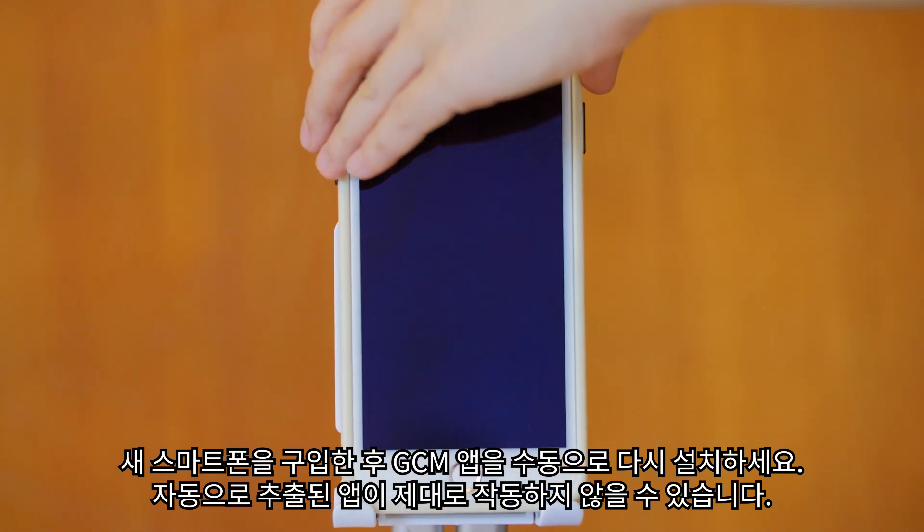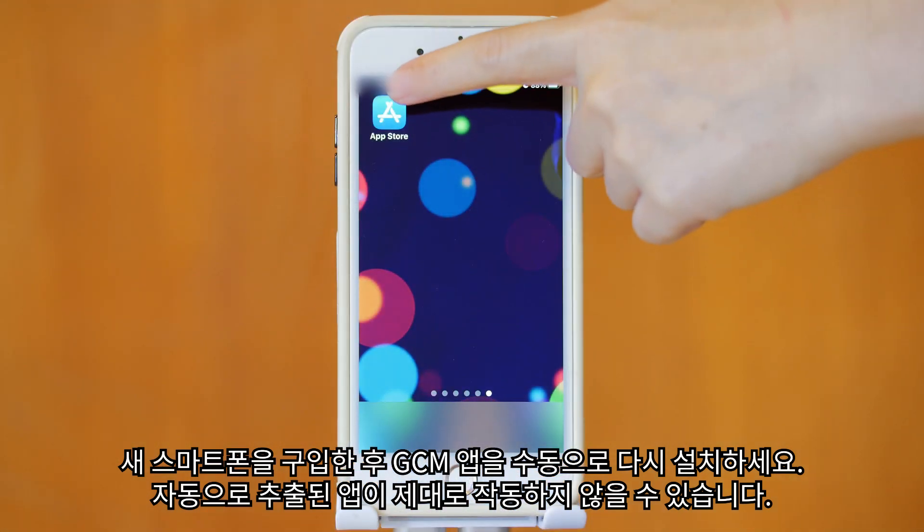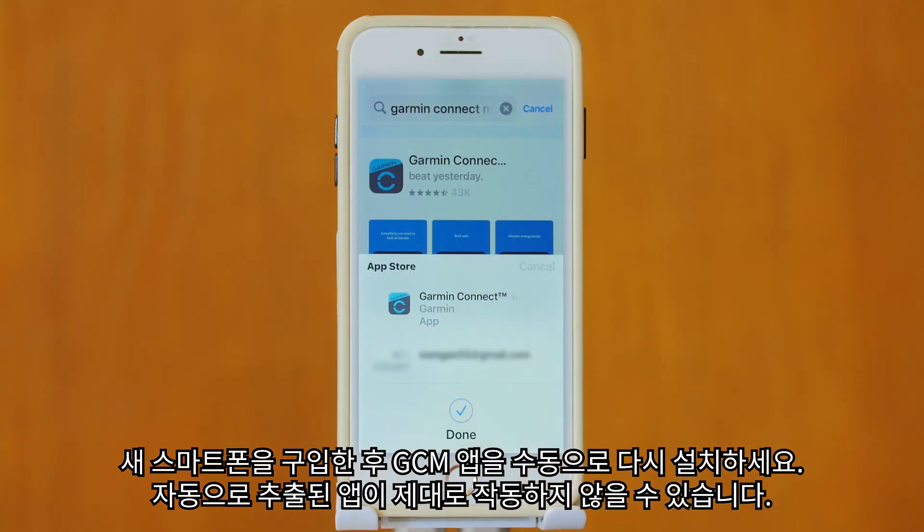Step 1. After getting a new smartphone, please reinstall the GCM app manually. The automatically extracted app may not function properly.